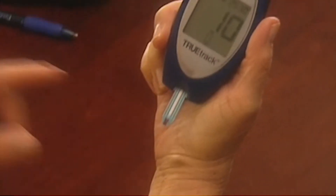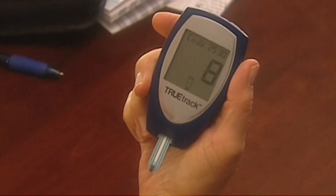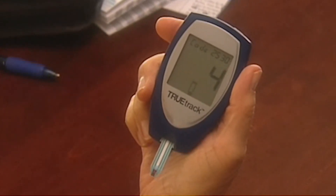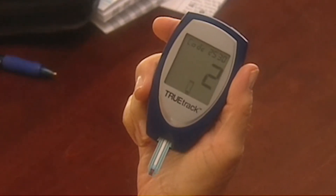The meter will begin to count down from 10 seconds to zero. Be sure to apply the blood sample to the tip of the test strip and not to the top of the test strip.